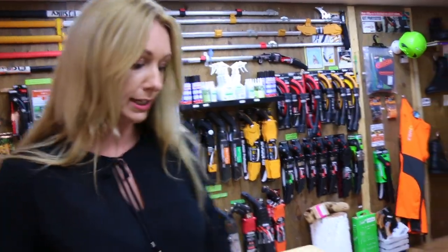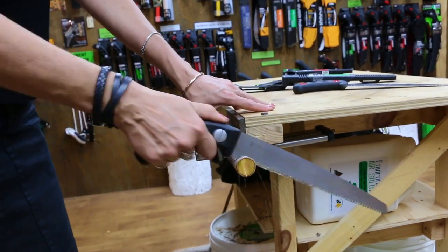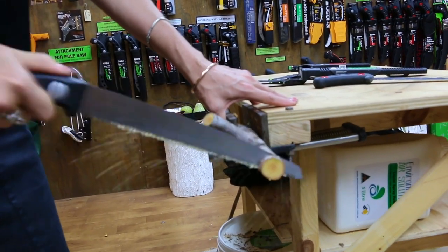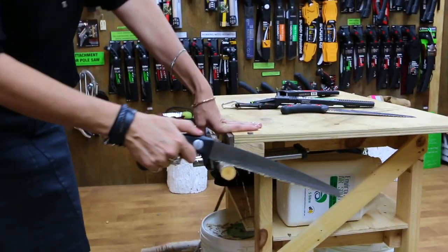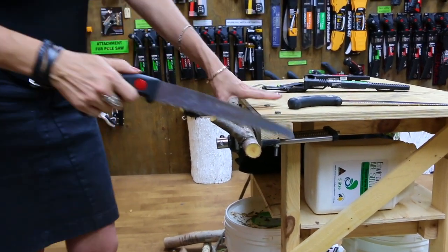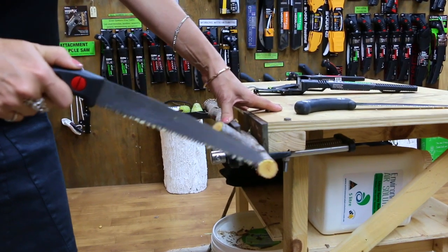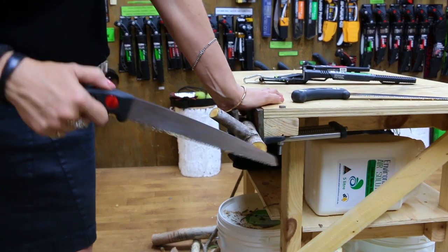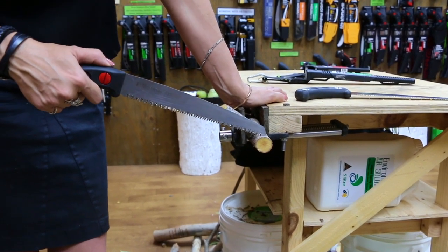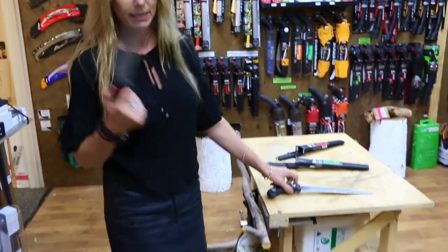I'm going to cut this one here as well, so you can see what it's like on a slightly larger limb. Always start your cut at the handle. Now I'm going to swap to the large tooth again on this size. See how instantly it's pulling at it — pulled out the cut. Not too bad on a larger size like this, but this would be about the smallest I'd ever want to cut with a large tooth Goktaro. I'd even be going a bit bigger as my starting point. So if on average this is the size branch you're cutting, the fine tooth is going to be beautiful. But if it's larger than that, go the large tooth.